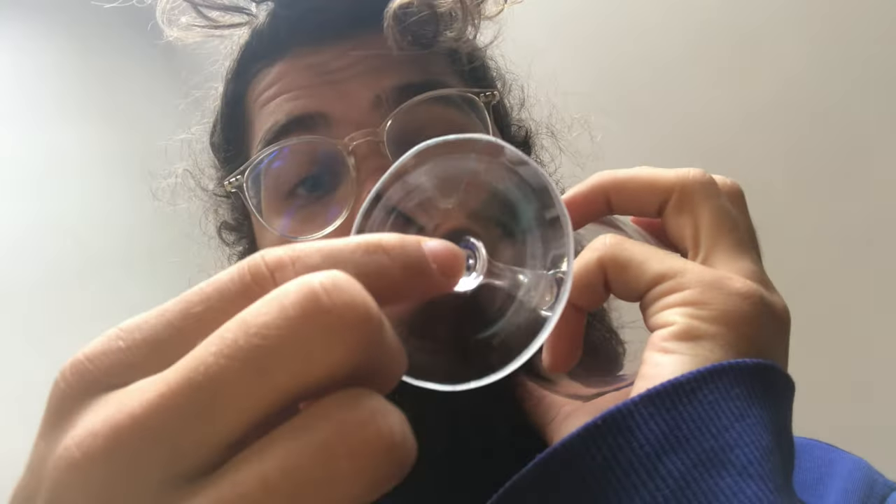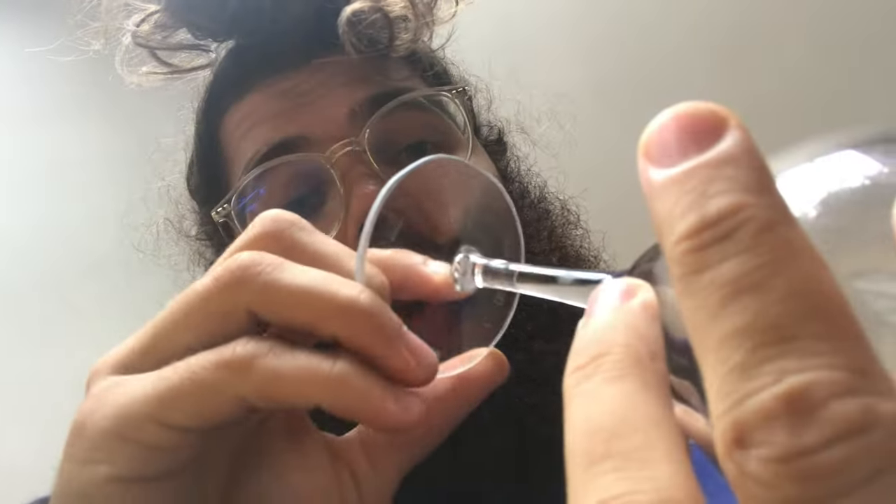I can put a bigger hole in the bottom of the glass to make some space for more magnet. Or I can put a hole in the tray, but I'd have to get a piece of board to put on top of it because this thing is pretty thin. Let me see if I have anything that would work for that.